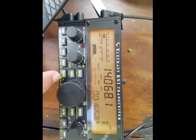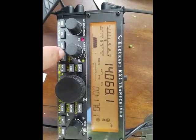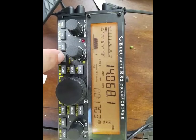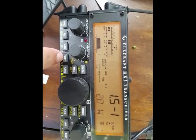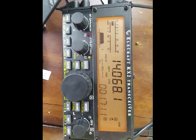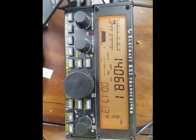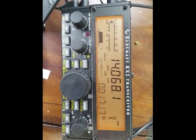Now I will apply a little bit of carrier just to see what my SWR looks like. It looks pretty good, around 1.5. Let's proceed with a few CQs and just get a general idea of what we can hear on the band.